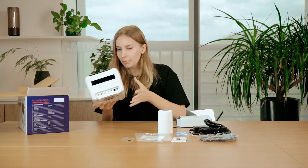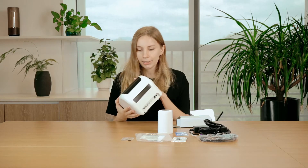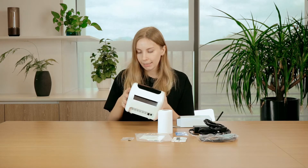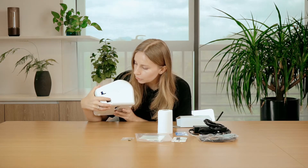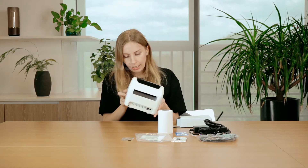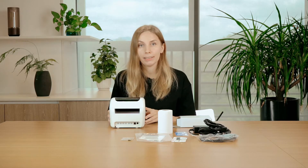And also we have the printer itself. We have this printer in white color — very nice and smooth design. At the back of the printer we have the power port and the USB port. We also have the power switch, and we have one button in front of the printer — this is the feed button.